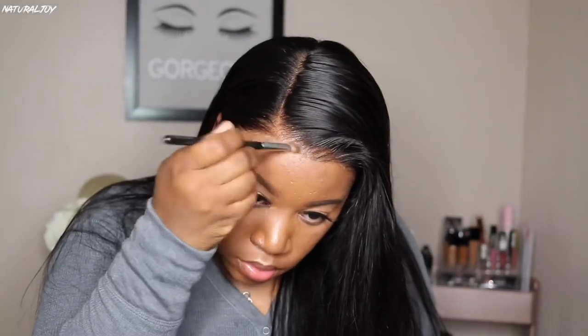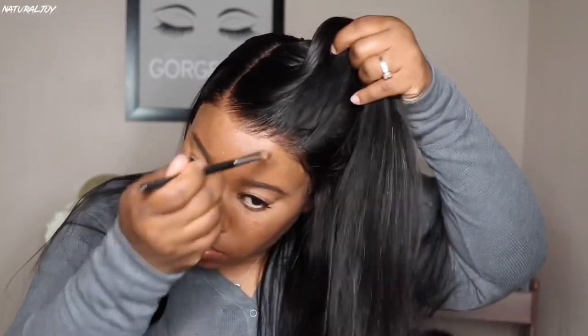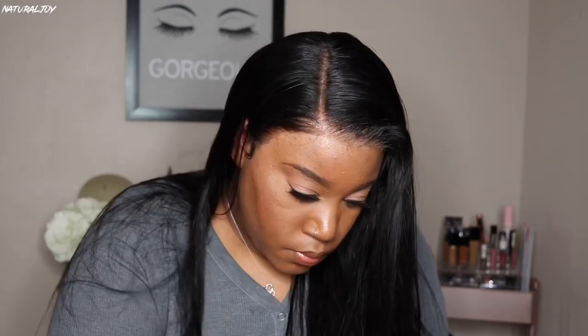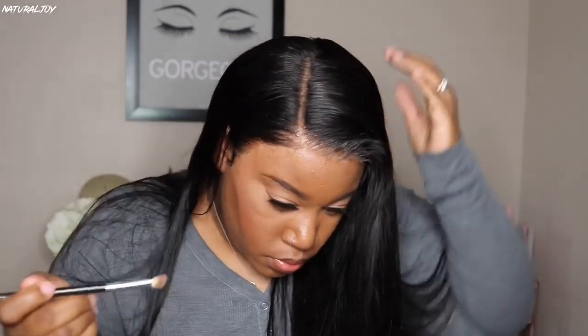Now I'm putting a little bit of the Ruby Kisses 3D Contour Creator Powder Palette in the color light medium, running it across the hairline and into the parting space. It definitely helped knock out some of that shine in the front of the hairline and also made the parting space look a little bit better.